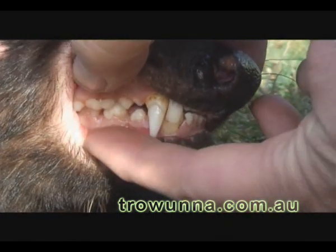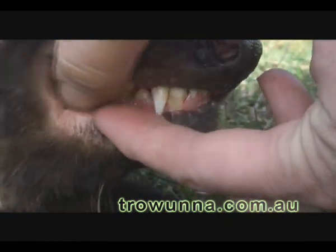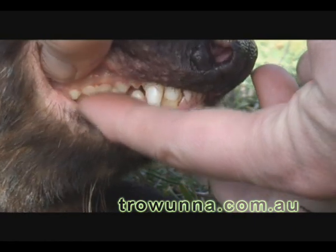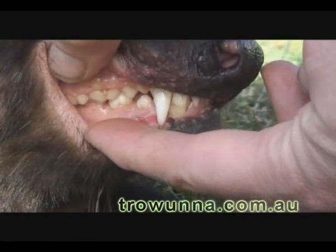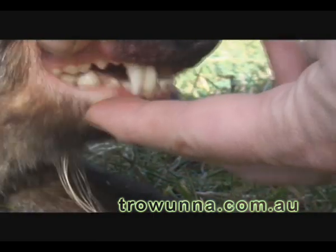The back teeth here overlap like a pair of scissors, and they will slice — well, they will shave bone up really fine. And it helps them digest the bone by shaving it up really fine.